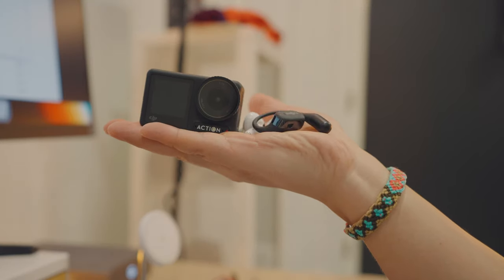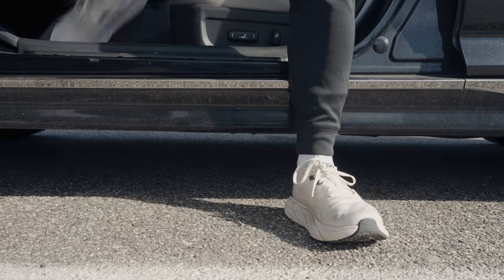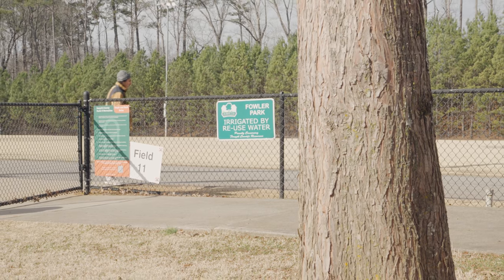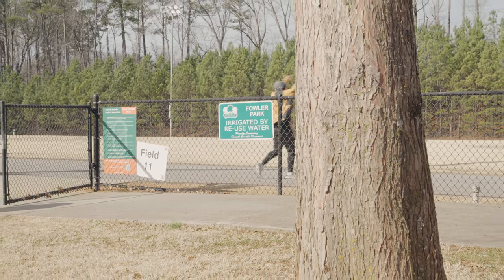It got me thinking — how well do these actually work, and could they replace these? This is one of the best ways I could think of to test the camera on these, and by now you guys probably already know my passion for fitness. The first thing I want to show you is the footage on these during a run.